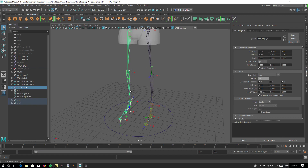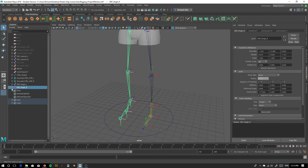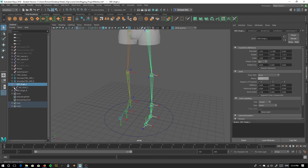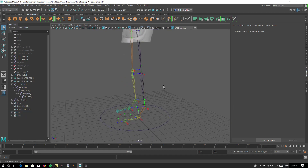So we have our legs. Let's expand those. I'm going to bring my thighs down here just so I have them right next to each other. So these are our legs. Let's start with the left leg. Let's make a fresh IK handle.